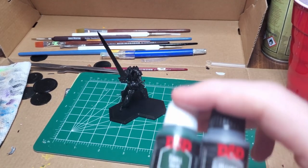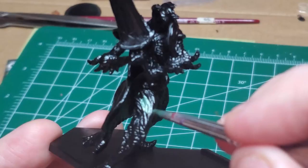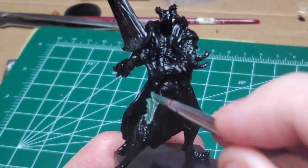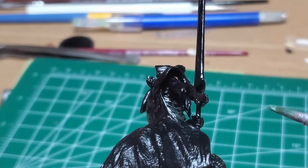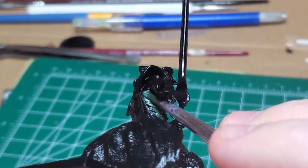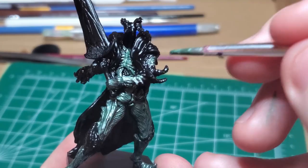First, I use a combination of Troll Skin Green and Mithril Silver to make a metallic green. I cover all of the parts of the body — basically every armored bit: the ribs, the arms, the shoulder.